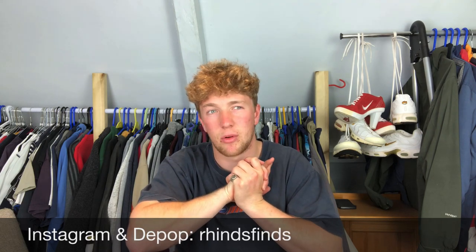I'll just show you my setup and what I do with certain items. It's pretty simple, but I'll show you because I've had loads of people asking me in my DMs on Instagram. As always, like the video, subscribe if you're new here, and follow my Instagram and my Depop — Brian's Finds, I Hinds Finds.